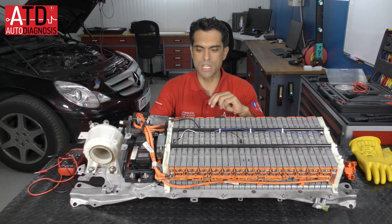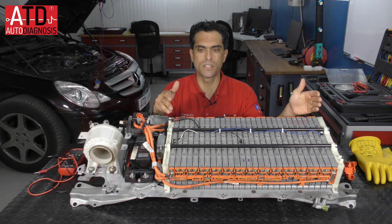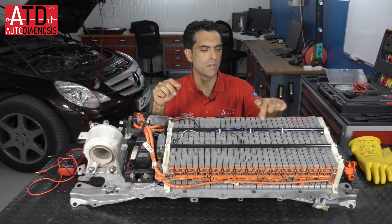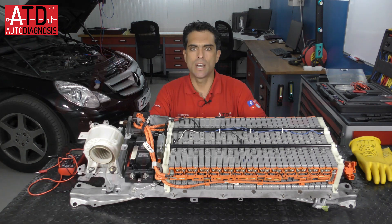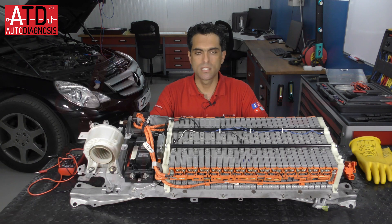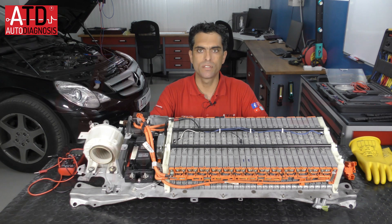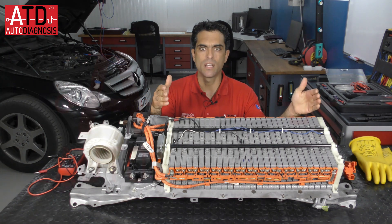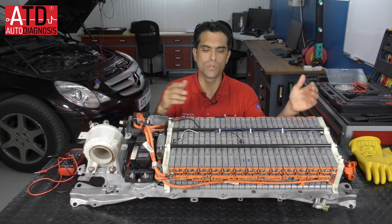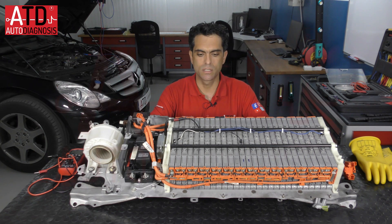First I want to say that this battery has 28 modules connected in series. Each module has a voltage of 7.2 volts and a capacity of 6.5 amp-hours. In total, the high voltage battery has 201.6 volts and the same capacity of 6.5 amp-hours.